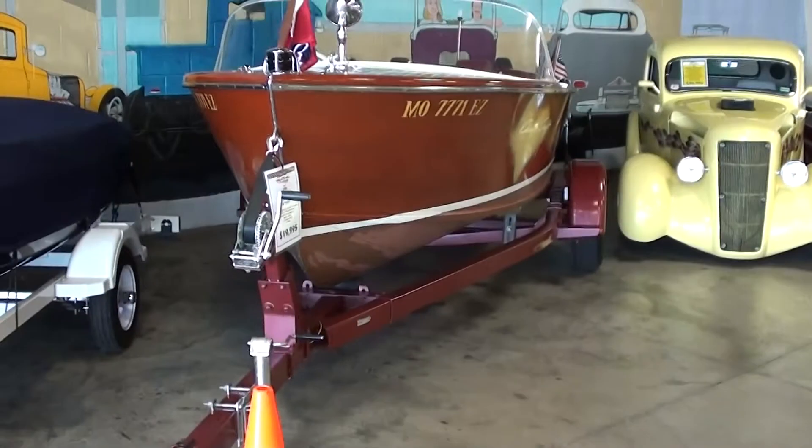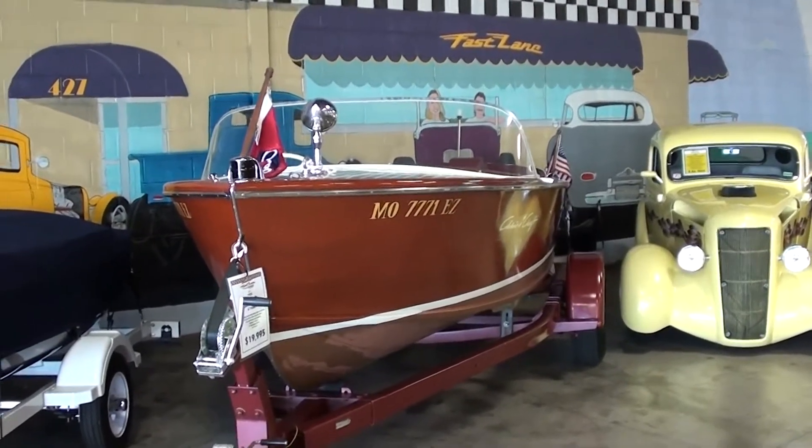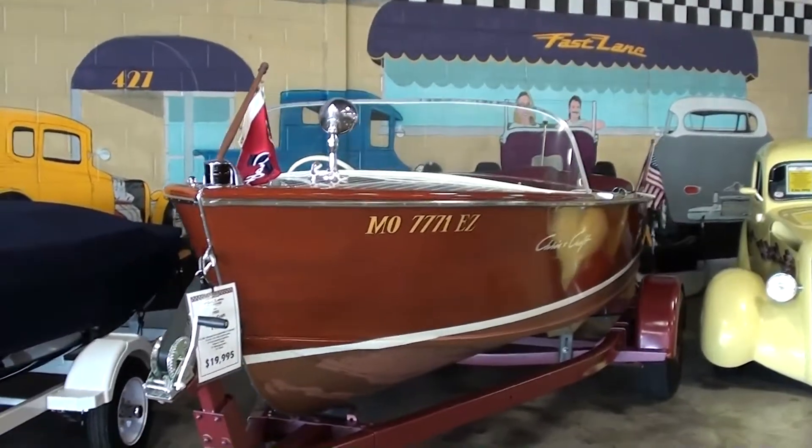Hey everybody, coming to you from Fast Lane Classic Cars here in St. Charles, Missouri, and I thought you might like a look at this 1955 Chris Craft speedboat. This is a 17-foot mahogany boat.